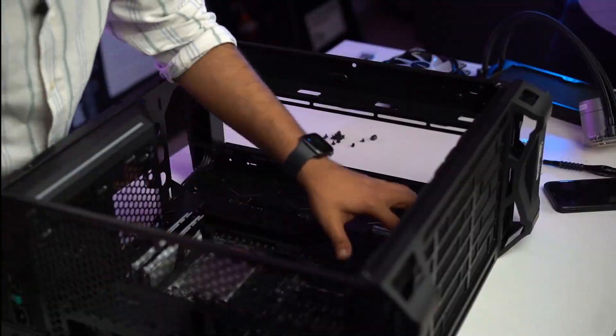We are back with part 2 of a Fractal Torrent build. Last time we assembled a workstation — this is the final result. Here is the list of things we liked about this case and a list of things that we didn't.